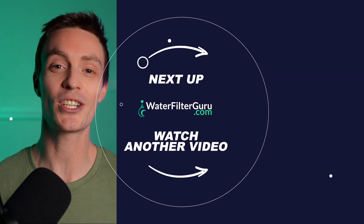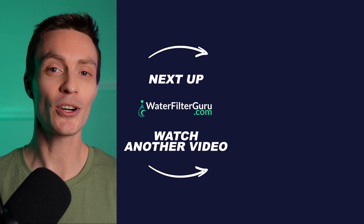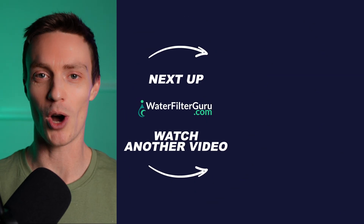I made an entire video about the best methods to remineralize reverse osmosis water, which is coming up right now — click or tap to check that one out and keep watching.